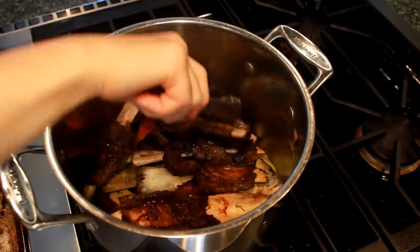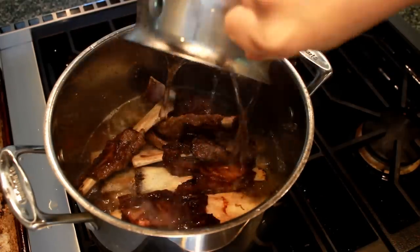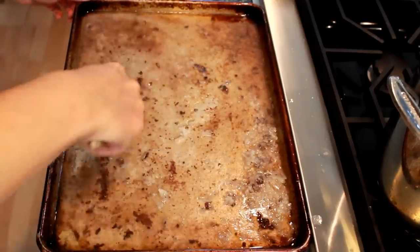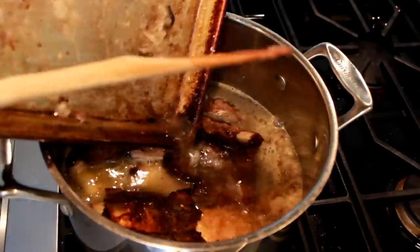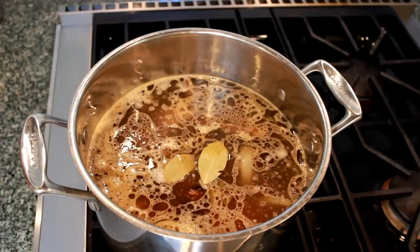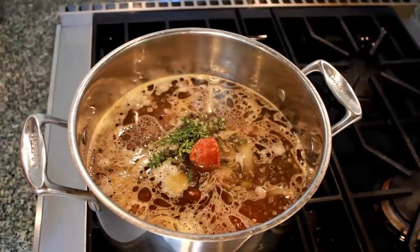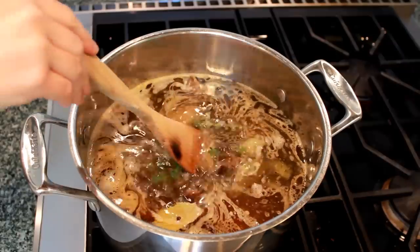Add all the bones and scraps of meat and connective tissue. Add enough cold water to almost cover the bones. Add some water to the baking sheet and scrape up the brown bits, then pour them into the pot. Keep adding water until the bones are completely covered. Add a couple of bay leaves, sprigs of thyme, about a teaspoon of whole black peppercorns, and a tablespoon of tomato paste. Tuck them all in.